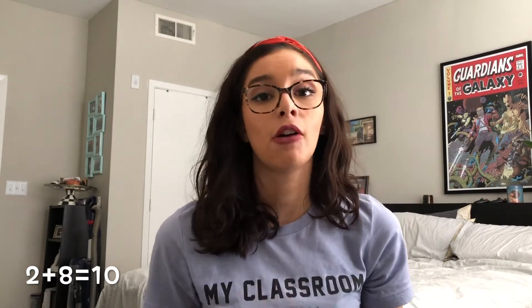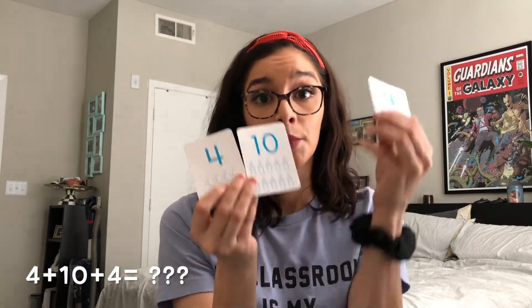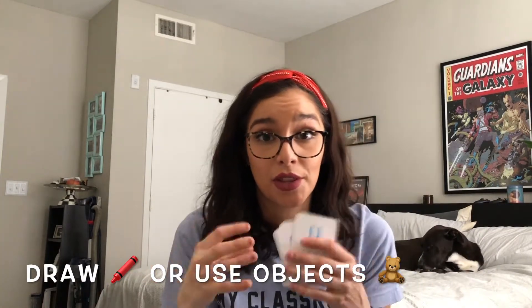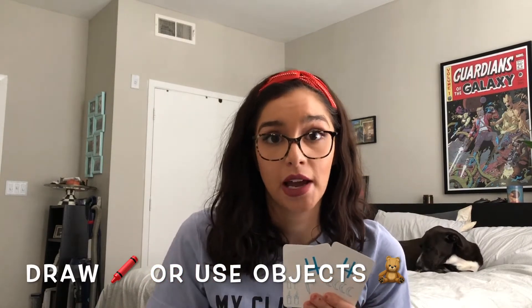Now if your child is in a higher grade or is more advanced, you can either increase the numbers or put more than two numbers together. You can get three cards — you can do four plus ten plus four and add them all together. It is important that if they don't know the answer right away, they either need to draw out how many or put them all together.